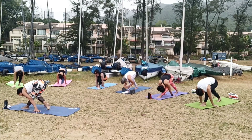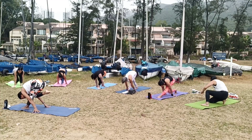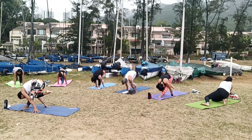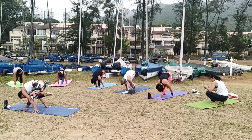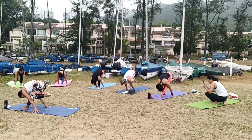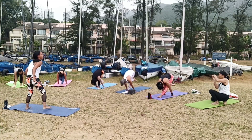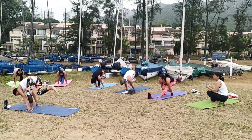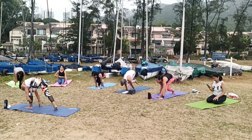Inhale, as you exhale, try to bring your left foot up. Your right knee — five, four, three, two, one. Left foot down, hands in between your right foot.